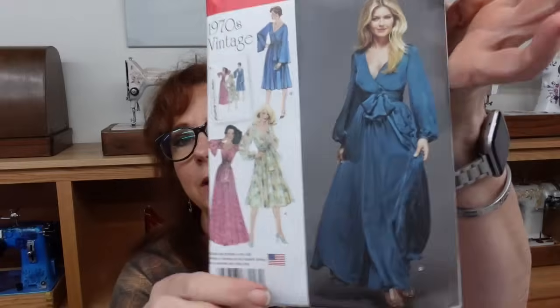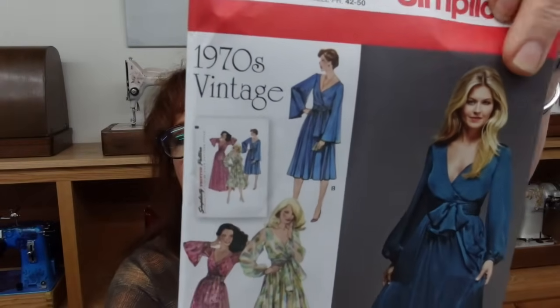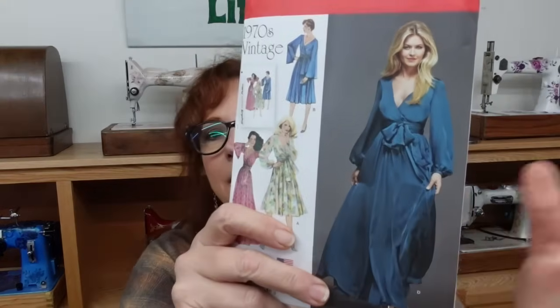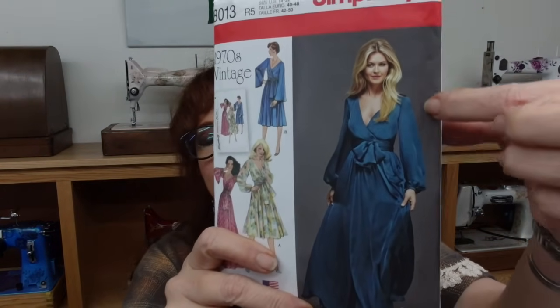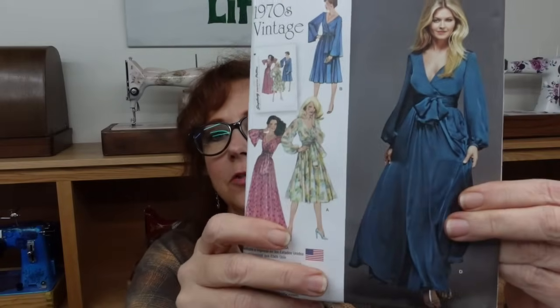The pattern I am using is this one. It is a 1970s vintage, wildly dramatic wrap dress. I'm going to be making a couple little tweaks to it, as I usually do, but I am going to be doing the full-length version. And instead of my sleeves looking like this, I'm actually going to have a slit down the outside of my sleeve, so that I have a little bit of arm showing there, just the top of it.